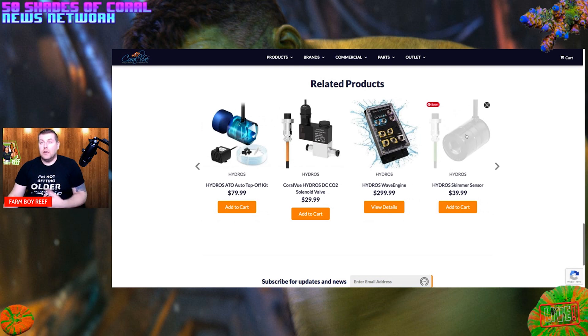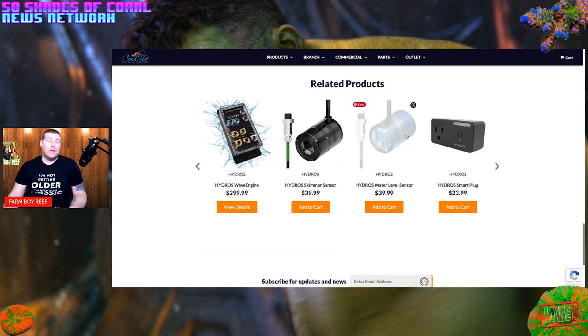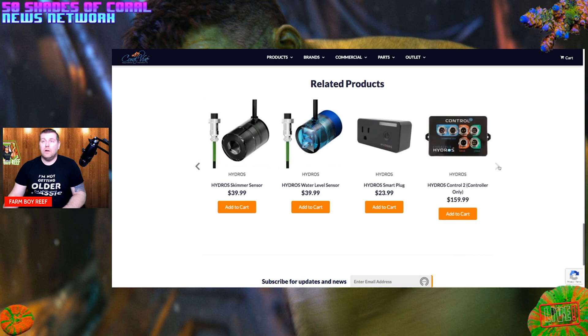There's also a skimmer sensor you place in the neck of the skimmer — when it gets full it alerts you on the app to empty it. There's a water level sensor useful for RO/DI setups that lets you know when a reservoir is full. And there's an extra smart plug you can place anywhere, as well as the Hydros 2 controller.